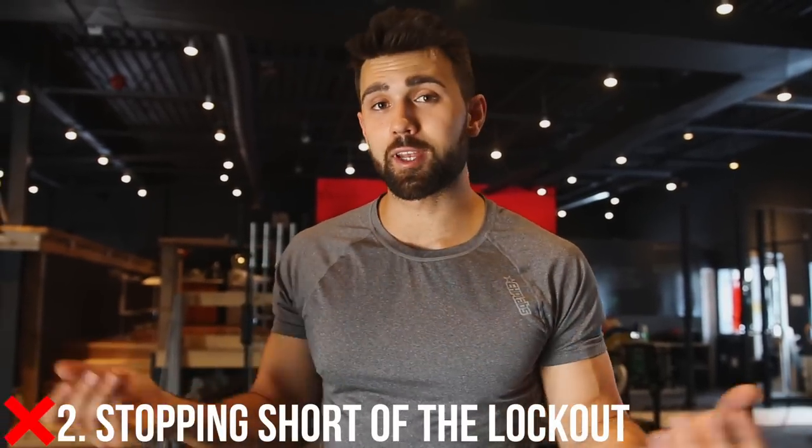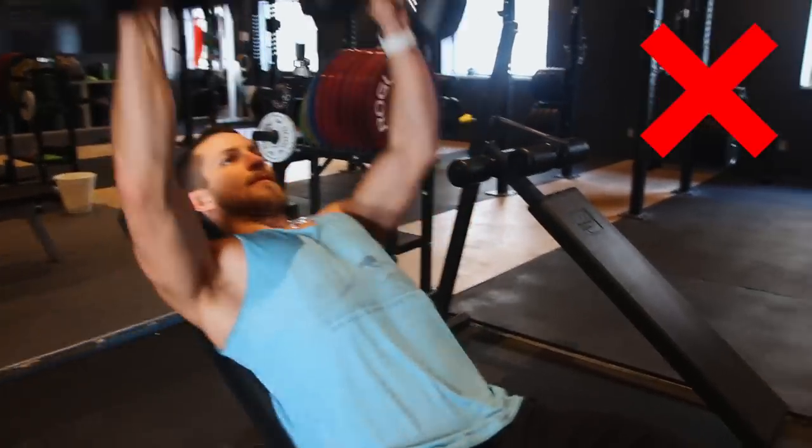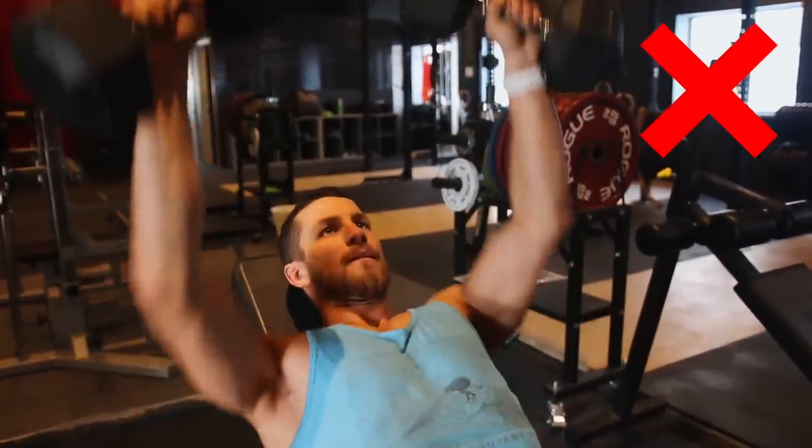Mistake number two is stopping short of the lockout — you're just cheating yourself out of gains. To get the most out of this exercise you want to squeeze right at the top and squeeze that upper chest. More shoulder will be involved, so it'll be a little awkward to fully extend. What you don't want to do is just push your arms all the way up while minimally engaging your chest. Instead, think of squeezing the chest. A good cue is to squeeze the elbows together as you press — you can really focus with your mind on squeezing each rep, packing blood into the chest to maximally work that muscle. Squeeze all the way up and push together to get that split in the chest.